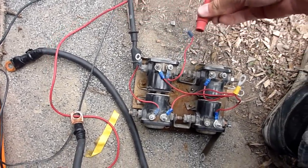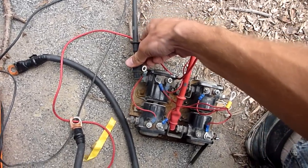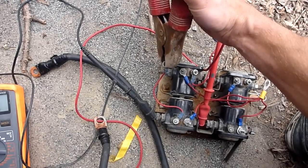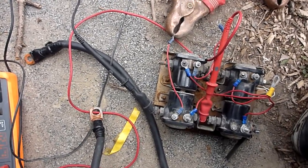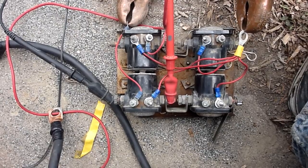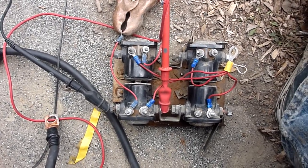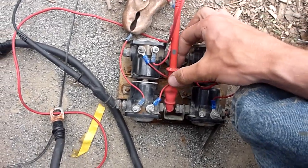We're going to jump over and test the bottom solenoid. I'm going to apply power to this cable here, and now to complete the circuit I'm just going to ground out to this connection here. As you can hear, it clicks OK. We do have continuity in between the two posts, so we'll carry on.